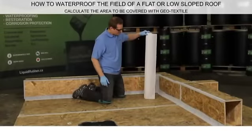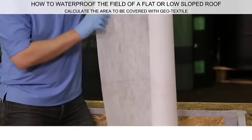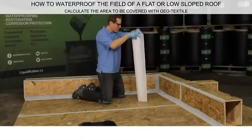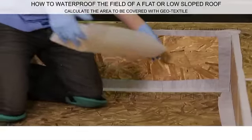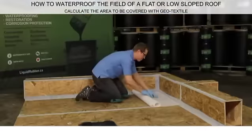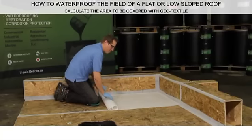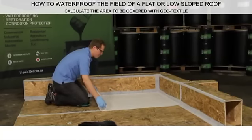When waterproofing a flat or low-sloped roof, make sure that all the seams, corners, drains, and protrusions are covered with Liquid Rubber Seam Tape. Determine the area and the amount of geotextile required before you start applying Liquid Rubber Waterproof Sealant.